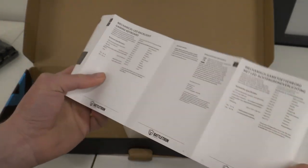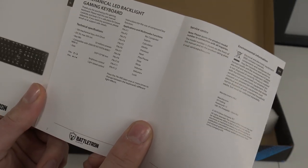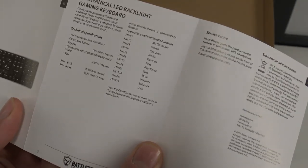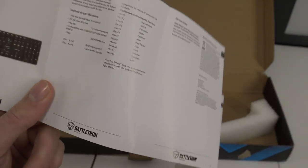I just want to point out that I will leave all the commands in the comment section, so you know how the keyboard works when it comes to the RGB light-up feature. There are a lot of things you can adjust. I'm going to show you a couple of these options in the video, but not all of them.